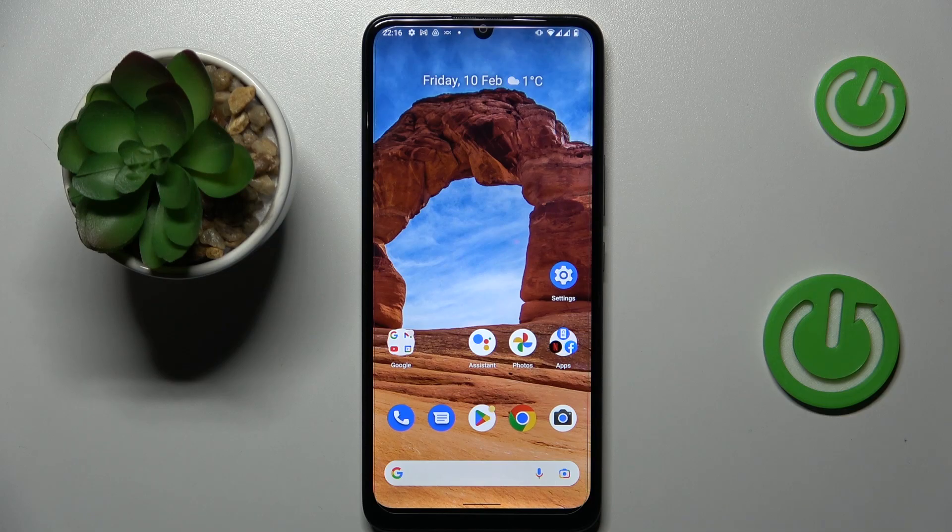This is Nokia C31 and today I would like to demonstrate and share the top 5 pro tips and features for this device.